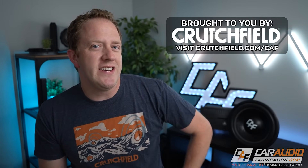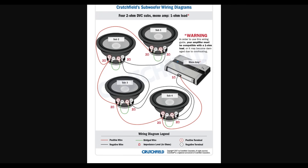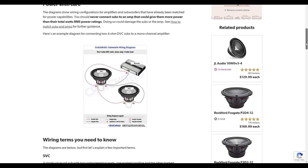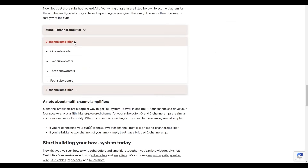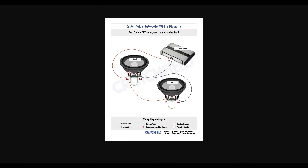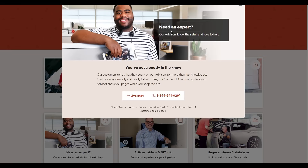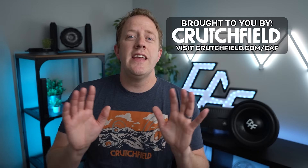A big thank you to our channel sponsor, Crutchfield. I know that series and parallel subwoofer wiring can be confusing, and that's why I always recommend checking out Crutchfield's subwoofer wiring diagrams. On their website, they have a tech article where we can simply pick our application and see what wiring possibilities are available. Perfect for double checking your plans prior to purchasing car audio gear. They also have an amazing US-based technical support team, and they've helped out our community with a special CAF fan offer, so if you want to save on your next car audio purchase, be sure to check out the links down in the video description.